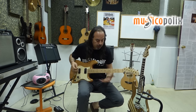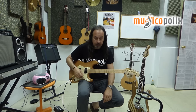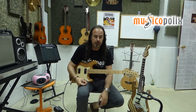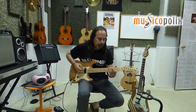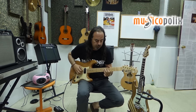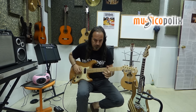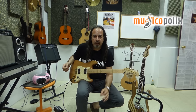Lo que os decía: posibilidades todas. Desde hacer, con este tipo de pastillas, el set de Seymour Duncan el Hot Rodder, te ofrece una versatilidad tremenda. Tiene una pegada muy definida.